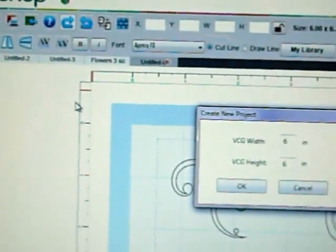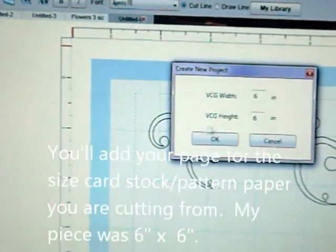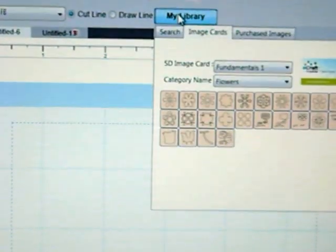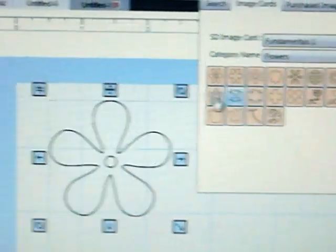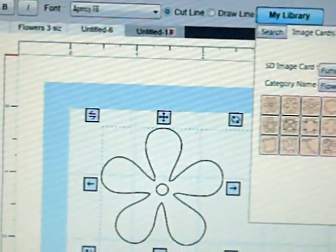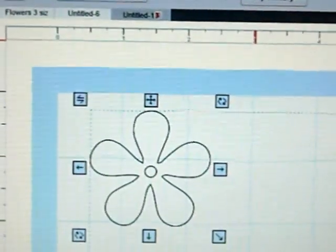Let's get started. I'm going to open the eCraft software and add a 6 by 6 page. We're going to go to My Library, the Fundamentals 1 card, and select our flower image. To change the size of your flower, we're going to go up to the box here. For the largest flower, we're going to change it to 2 inches.